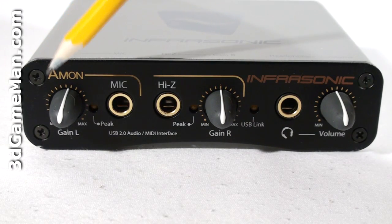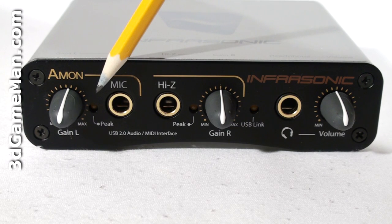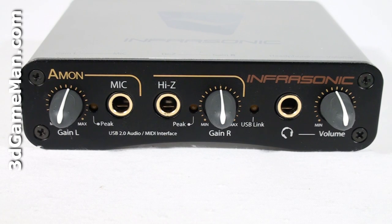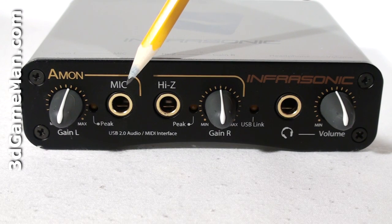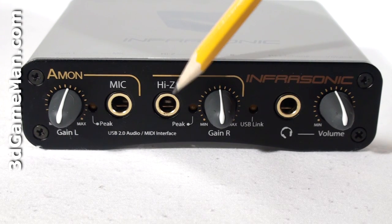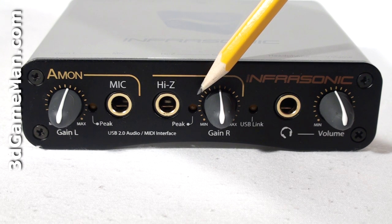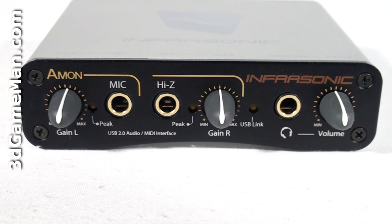At the front is the mic and left line input gain control, mic peak LED — the LED light indicates when the input is within minus 6 dB of analog clipping — mic input, and high Z input for a keyboard or guitar. The high Z input peak LED also indicates when the input is within minus 6 dB of analog clipping.